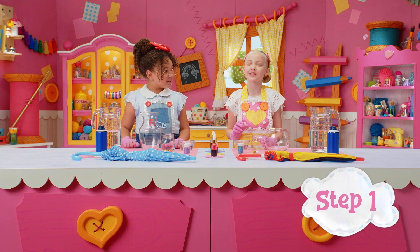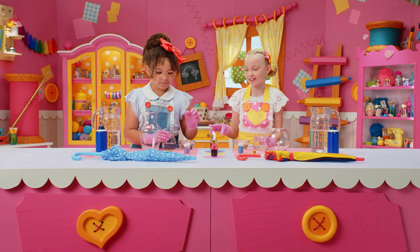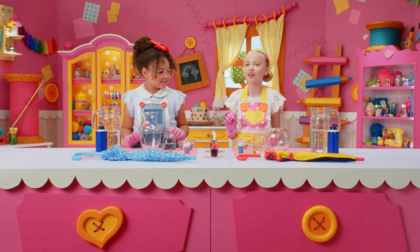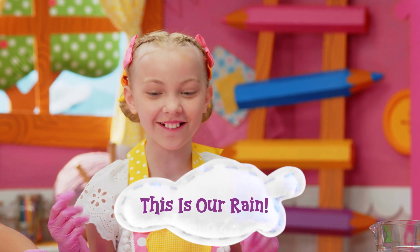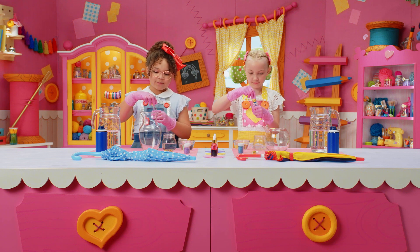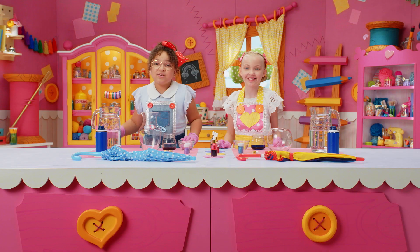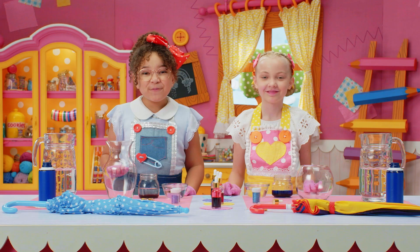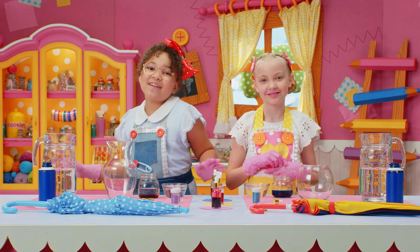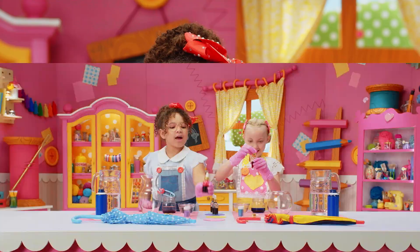First, pour some water into a small cup, then add a few drops of liquid food coloring. The more color you add, the darker the water gets. This is our rain! I'm going to use pink and purple. I'm going to use yellow and blue. You only need one color, but if you want your rain to be multiple colors, be sure to put each color in a separate cup of water.